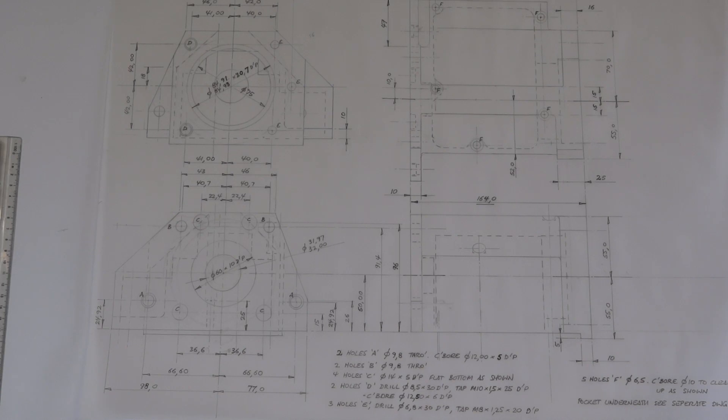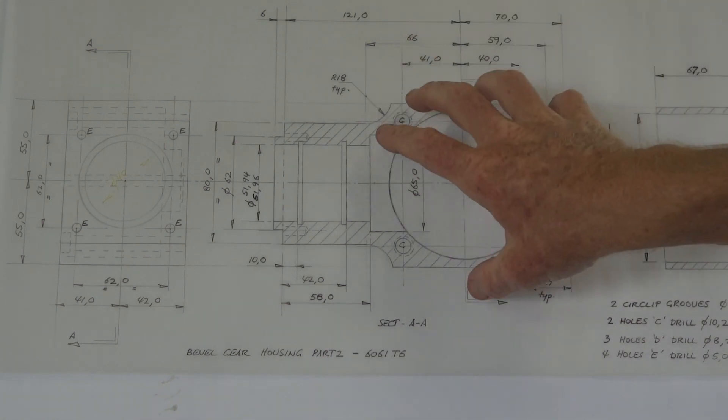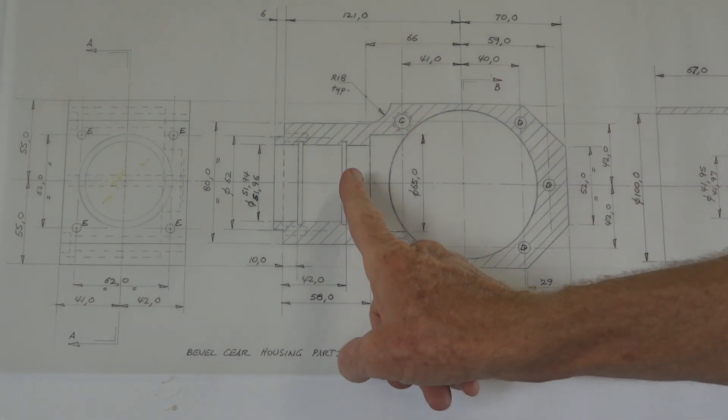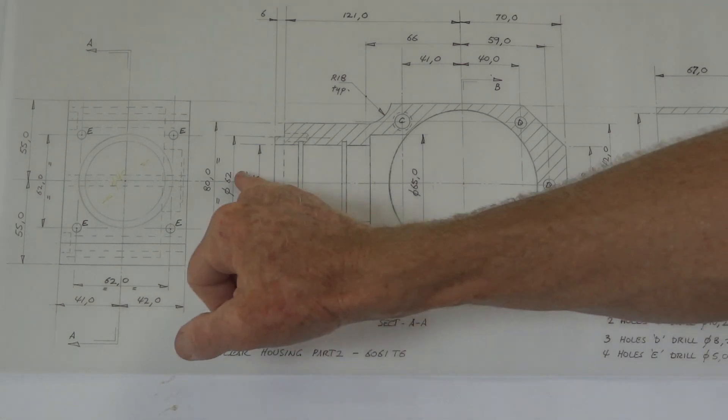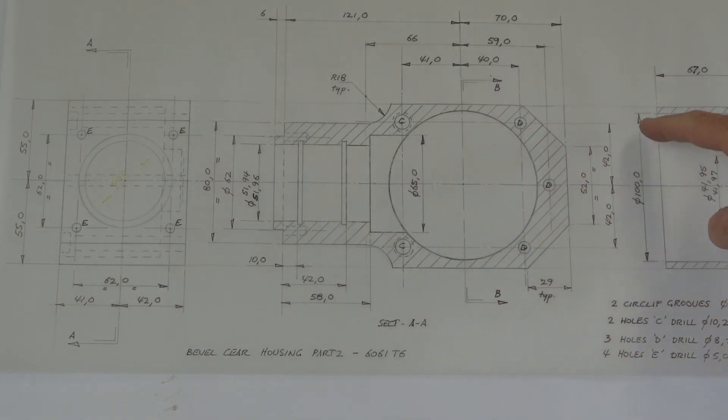Back to the drawing board, as they say. Here's a fully detailed, dimensioned and toleranced bevel box input shaft housing drawing, ready to go off to the machine shop. Also ready for the machine shop: that's the bevel gear output shaft housing, which has worked out quite nice and simple. That goes on the back of the other unit. Two Timken bearings there, a couple of circlips to locate the pinion, and the drive gear sits in there. A little bearing in the end to support the end of the input shaft. Not too bad, really.